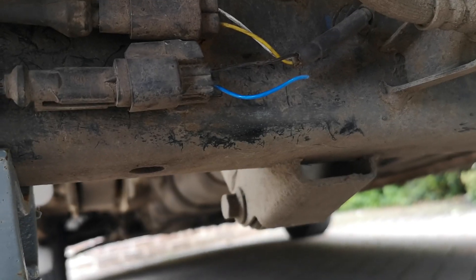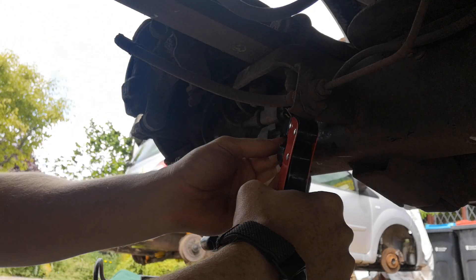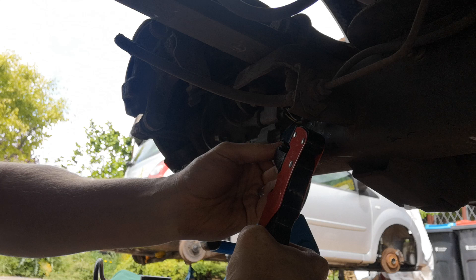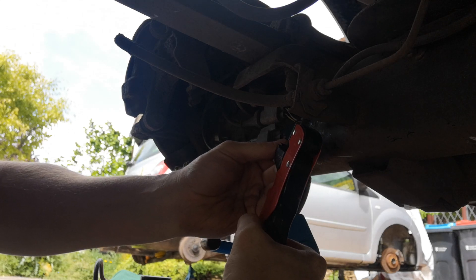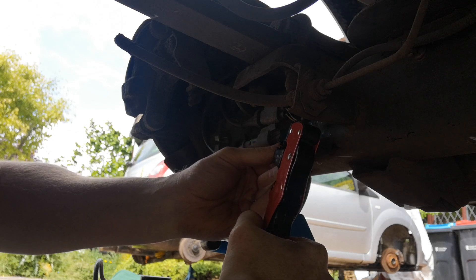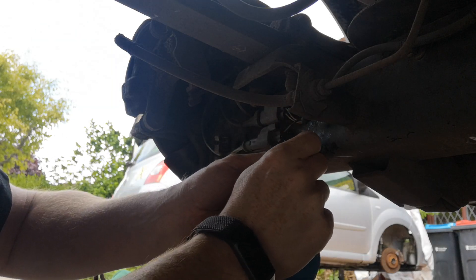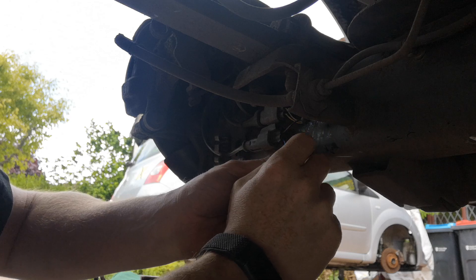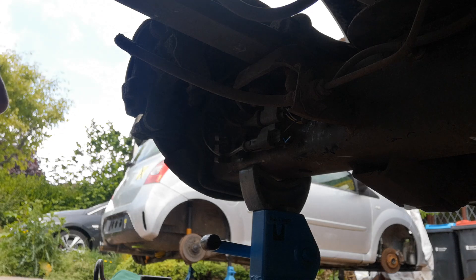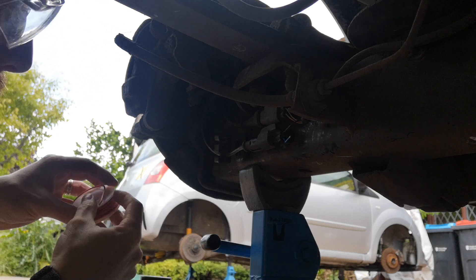Unfortunately, this is in a really awkward place to do anything with. Let's see if we can just get a little bit off the end of here to solder onto. I don't have a blue wire, so I've only got red or black — and there's already a black one on there.